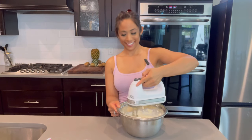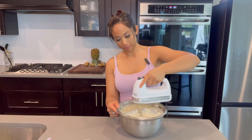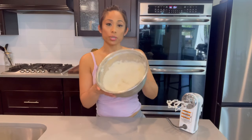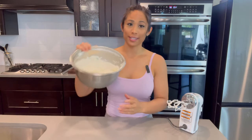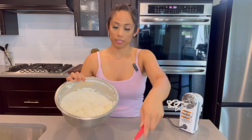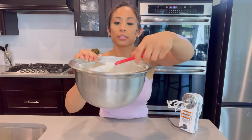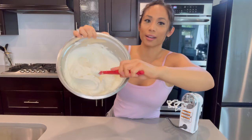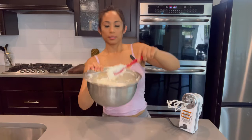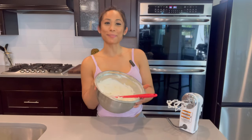Mix everything together until all done. You want to beat this as stiff as you can, because when you put it on your crust you don't want it to ooze out — it should be really stiff and thick. I was beating mine for maybe three to five minutes before it got like this. Set it aside when you're done.